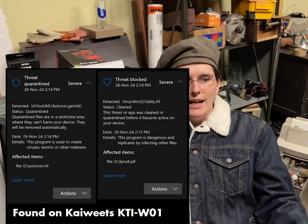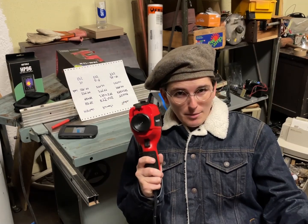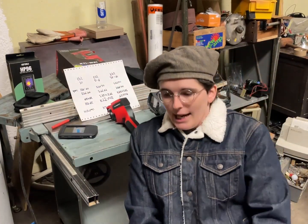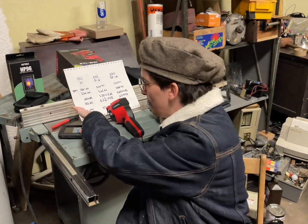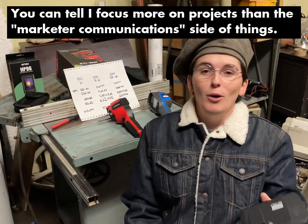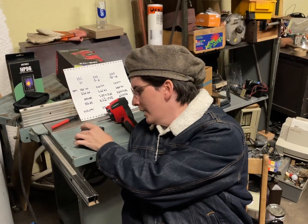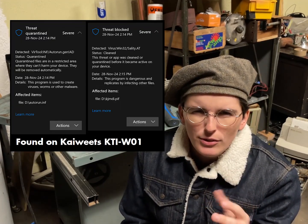I plugged the Kaiweets camera into my computer and my Windows Defender and Malwarebytes went crazy. Clearly this is not going to be a simple video because this has something on it from the factory. That's going to be a longer video. Then I realized it was the second company that asked me to do it by Black Friday — well, you guys lucked out because your thing didn't come with viruses on it.